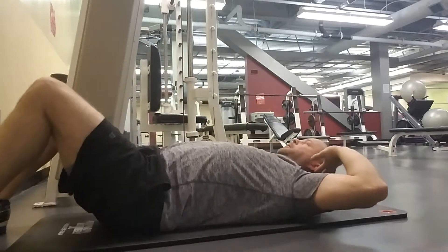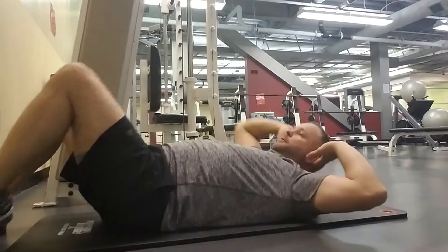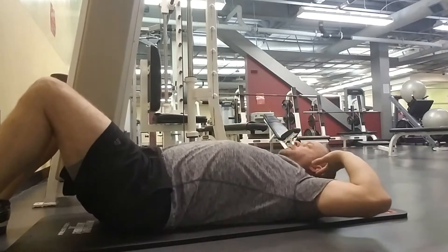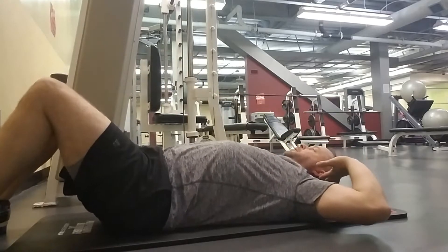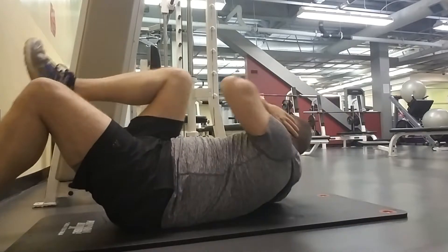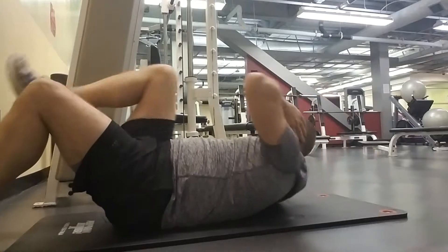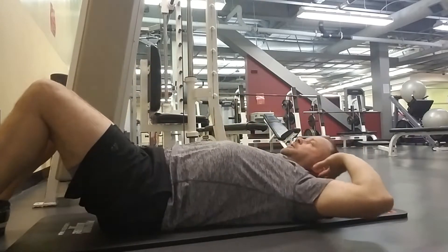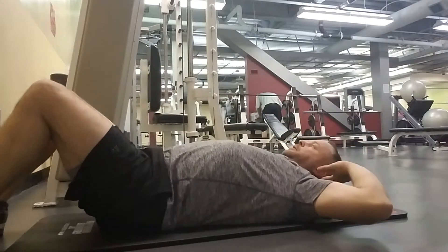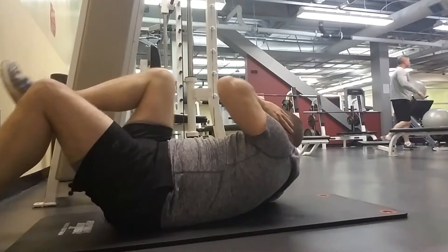Now we're doing some crossover abdominal work — just doing some crossover crunches to hit the outer obliques a little bit. I did obliques the day before but I wanted to hit the inner obliques as well. You've got obliques on the side, which is what everybody wants to see — that nice cut going from your abdominal region down into your lower groin area. These work the inner portion of that where you find that nice dip.